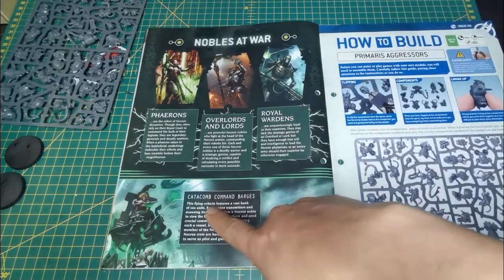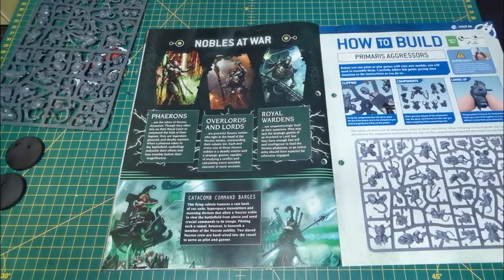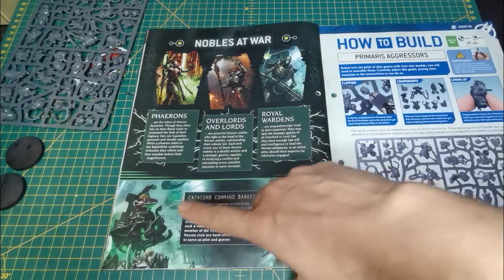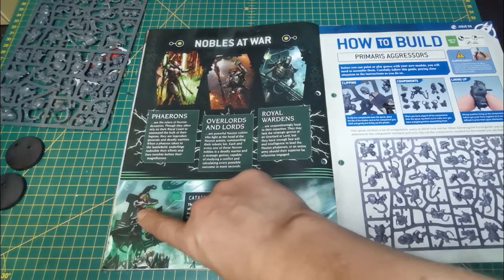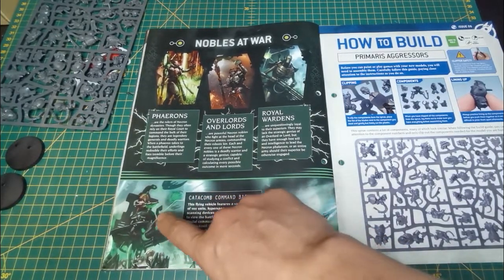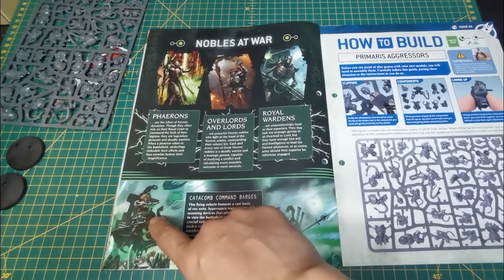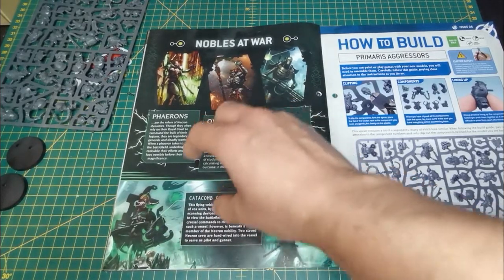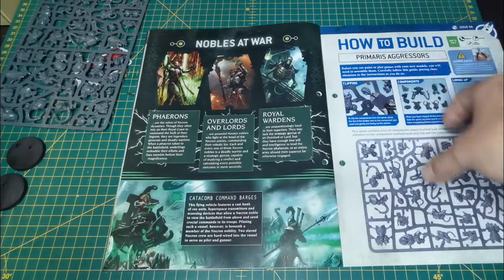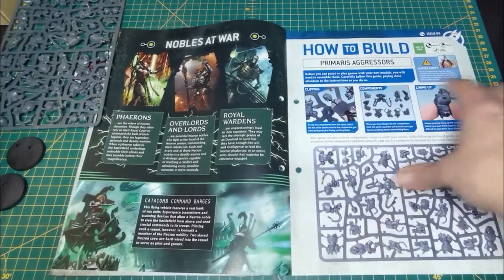The Catacomb Command Barge is just a way for an Overlord to zoom through combat, knock some heads off, and get around quickly. It's also a great mini coming later on. You can build it as the Annihilation Barge with the big double cannon, or as the Command Barge. You don't even have to glue the console down — two little pins hold it in place — so you can easily swap between configurations.